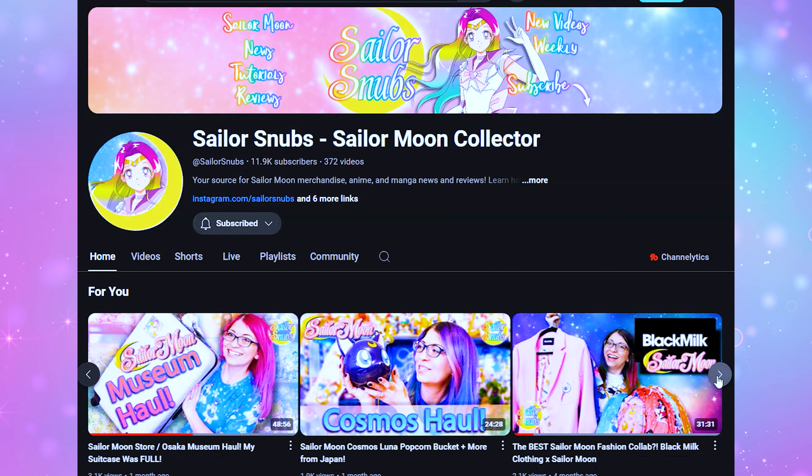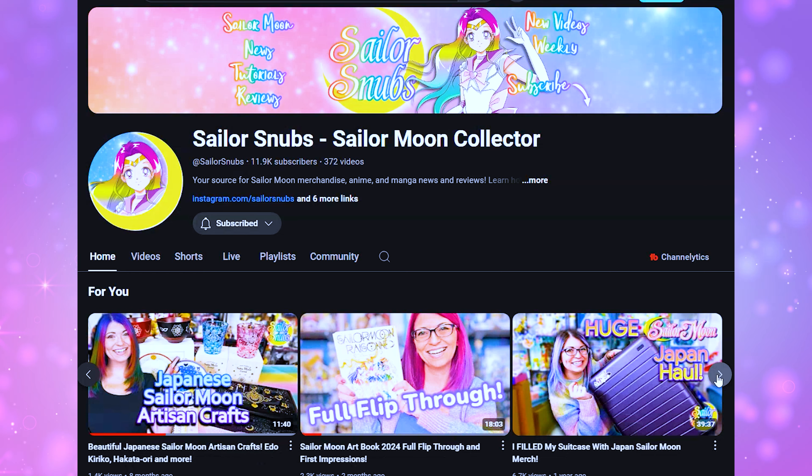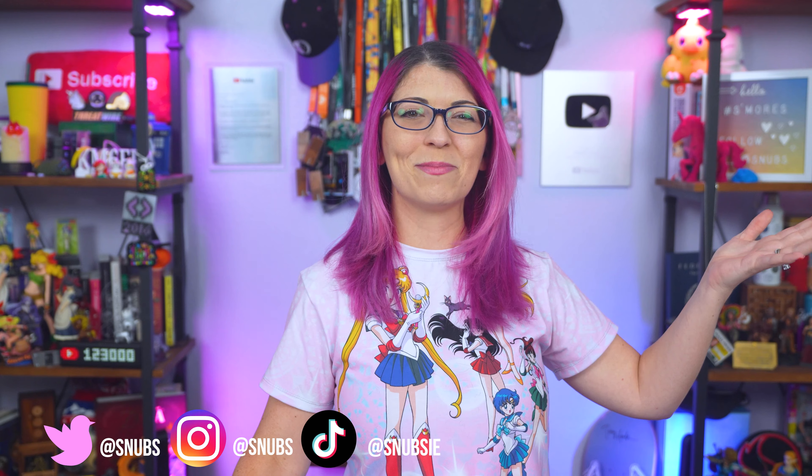If you are a fan, I am doing this video in collaboration with my hobby channel called Sailor Snubs, where I talk about nothing but Sailor Moon in anime merch reviews and news — it's also where I post from events in Japan. Make sure to hit subscribe on my channel; it is completely free if you want to see more keyboards and other peripherals. I love doing reviews of keyboards, mice, monitors, and microphones, so I'm always personally shopping around for the best ones for my own rig. Check out Sailor Snubs for your weeb anime fix.